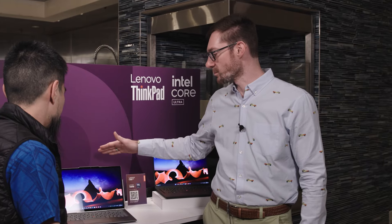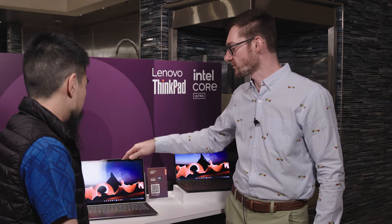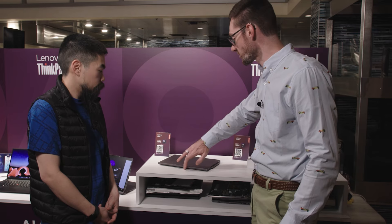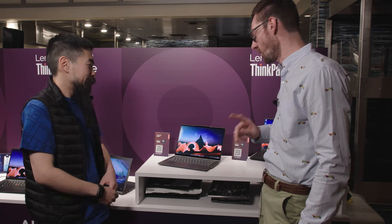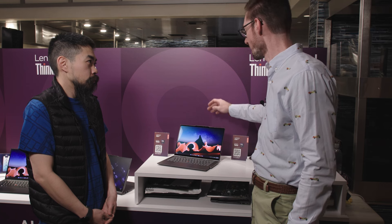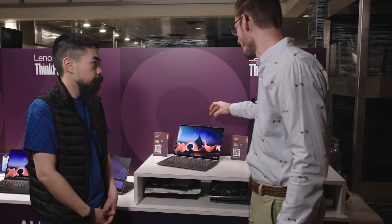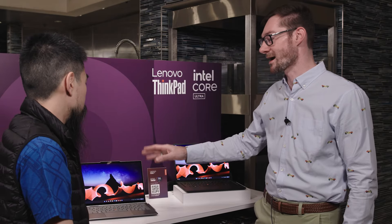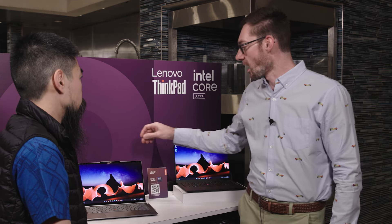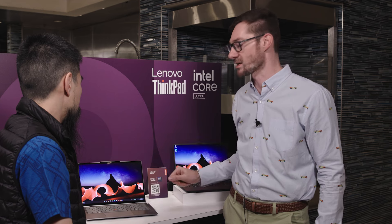So this is our brand new X1 2-in-1. This is a complete redesign. We added what we call a communication bar, which gave us the opportunity to have a really nice one-finger lift, and we have an 8-megapixel camera — so we offer FHD and also an 8-megapixel camera. That's a significant upgrade. It really gave us the opportunity to stretch our screen-to-body ratio to 90% on the X1 2-in-1 and also the X1 Carbon.